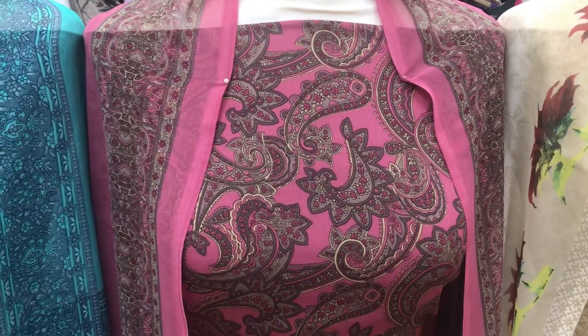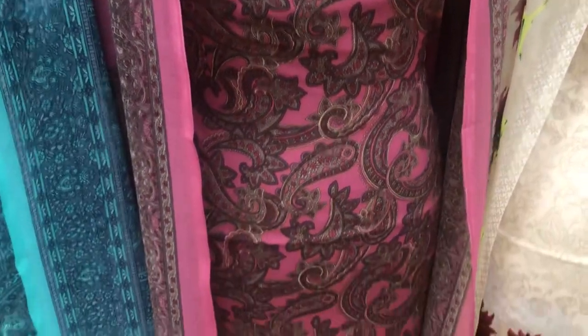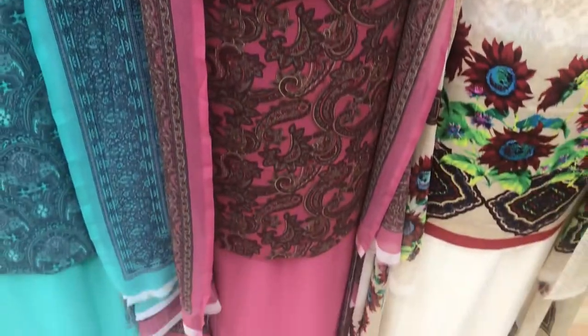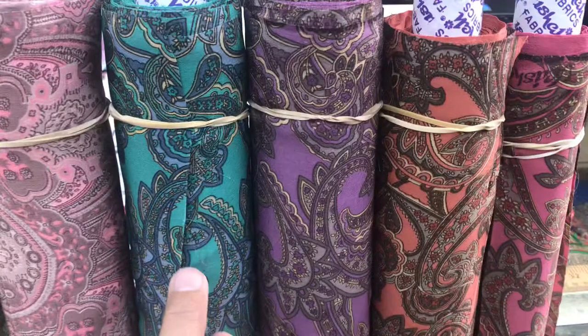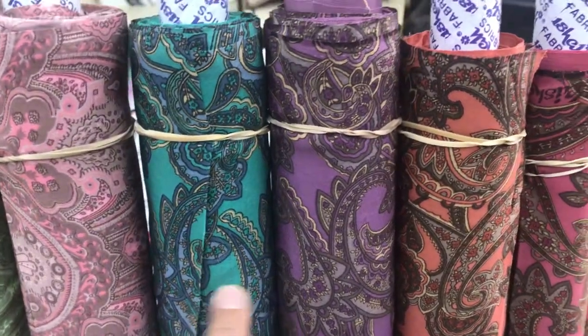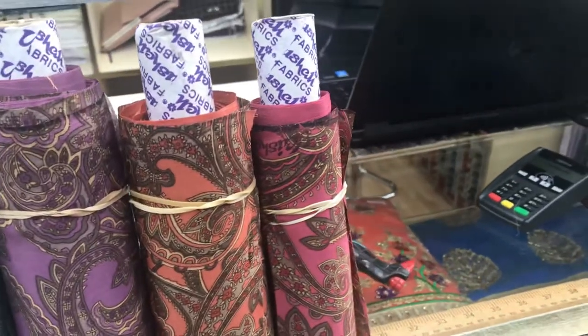This is the third design — a classic paisley design — with printed dupatta like the others. The four colors in this design are turquoise, lilac, peach, and pink, which was on the dolly.